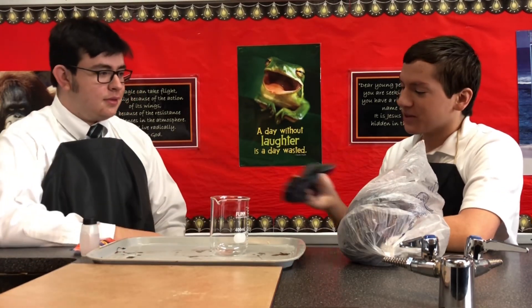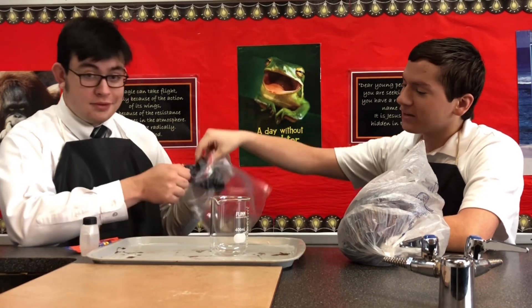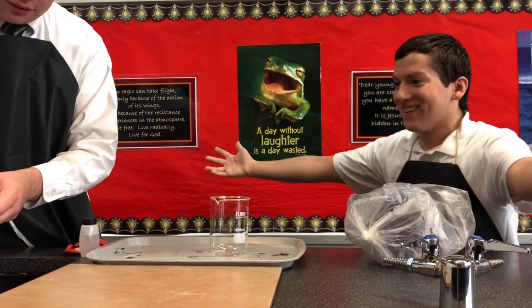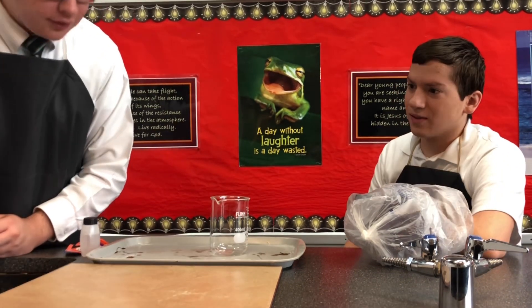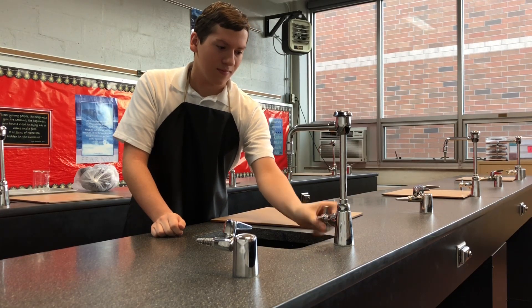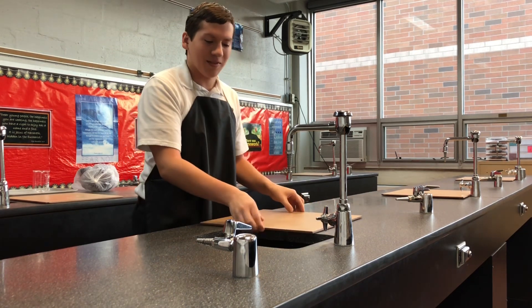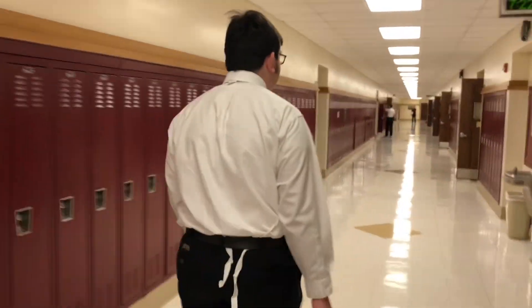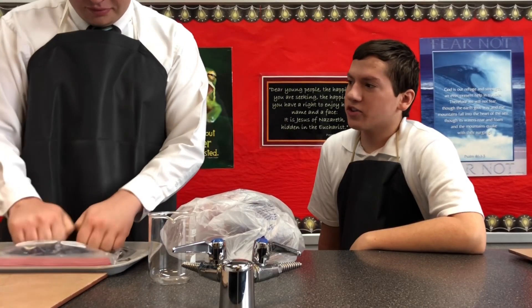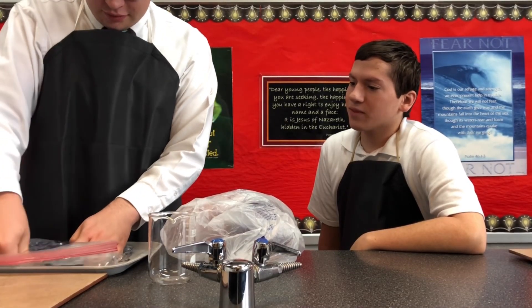Cabbage. So we have red cabbage, we're gonna put it in a bag, and then we fill the bag halfway with water. Crushing the cabbage in the water should agitate it.